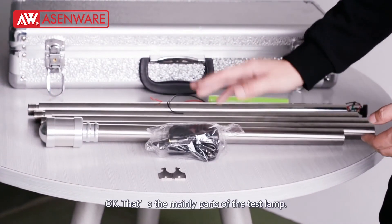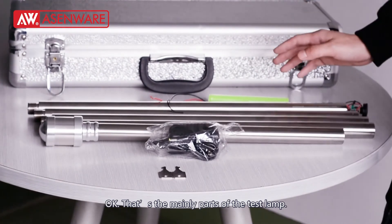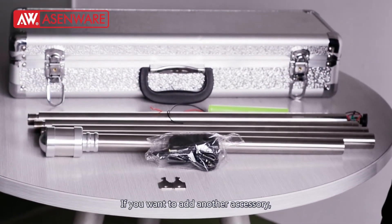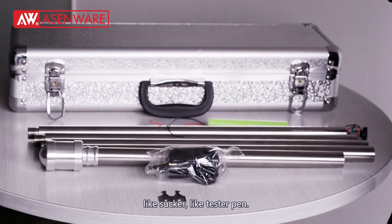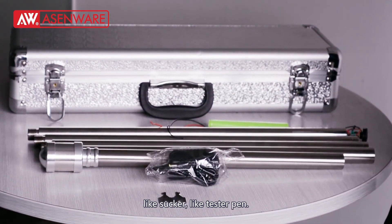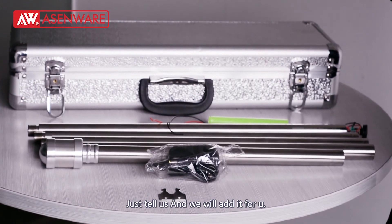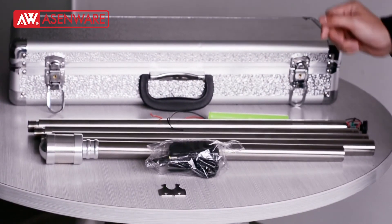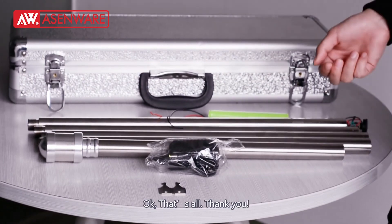That's the main part of the test lamp. If you want to add other accessories, like a socket or a test pen, just let us know and we can add it for you. Okay, that's all. Thank you.